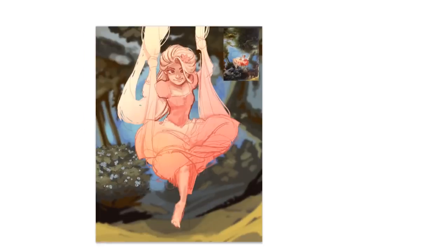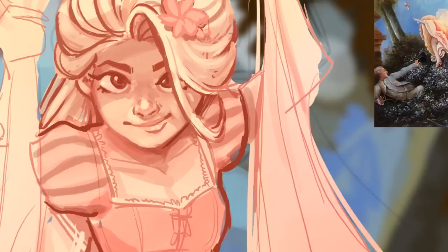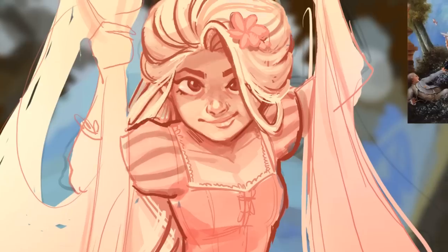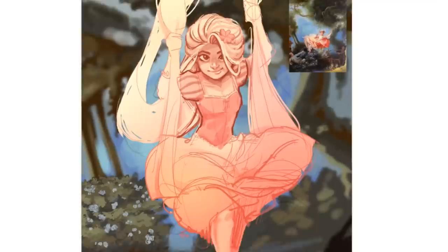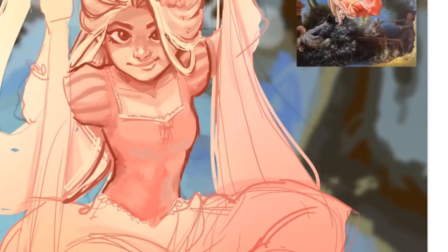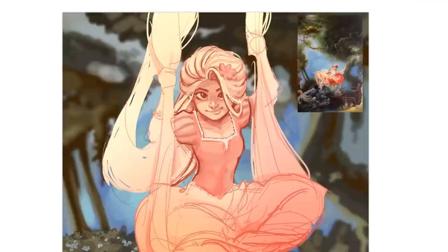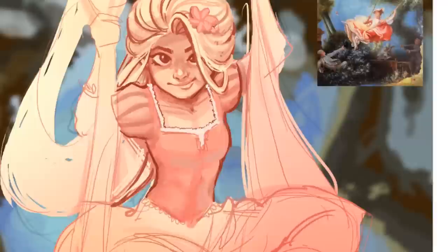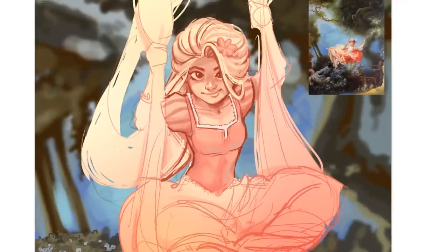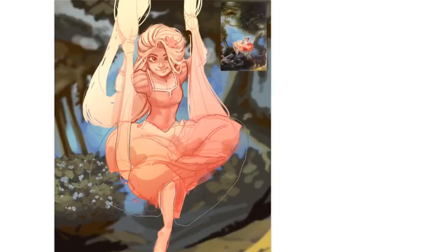Another thing I'm doing occasionally is using the color balance tool or other Photoshop manipulation tools to adjust the colors and make sure nothing's getting too muddy — because muddiness is something I really hate about my traditional art. In digital art I have more control over it. But I think I used it to the point where it became a flaw, because everything ended up too saturated and too bright, making it almost difficult to shade.